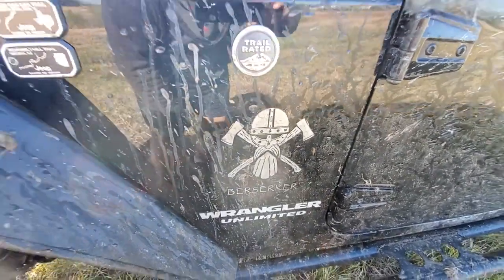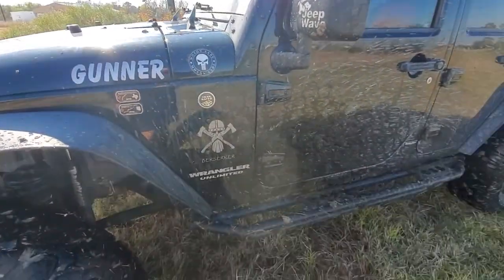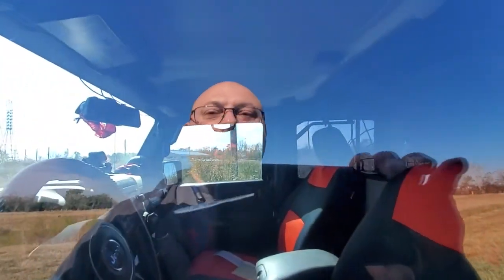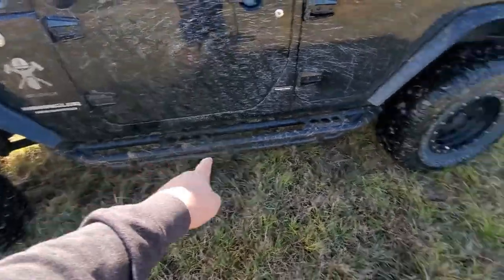I wanted to make a video for new Jeep owners — some things I wish I knew, some things I would have done differently had I known any better. At the time I bought this Jeep, there were a lot of things I didn't know about Jeeps. So one of the first things I had done was this rock slider.